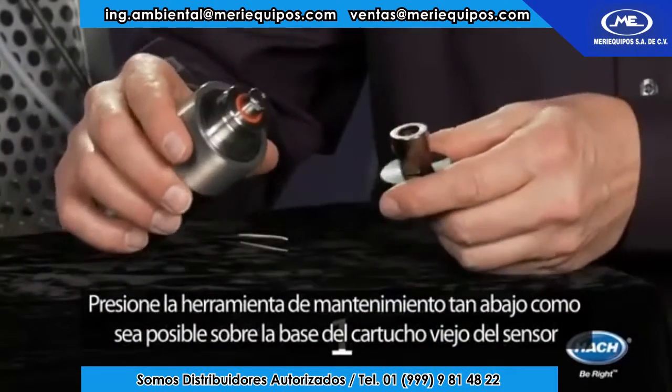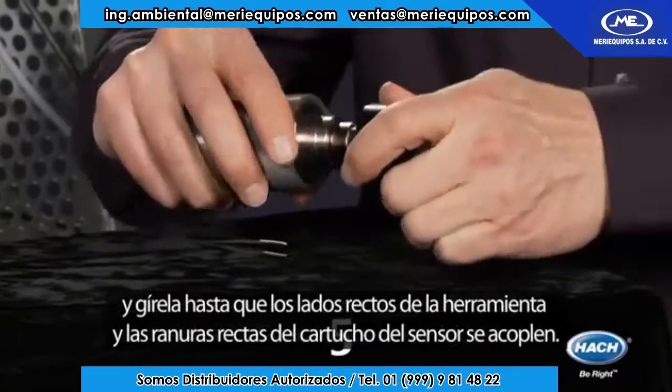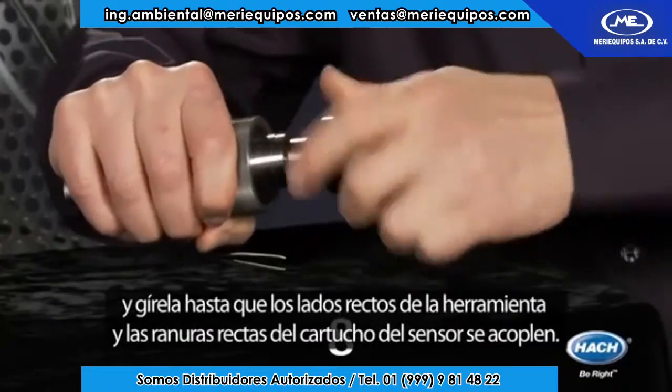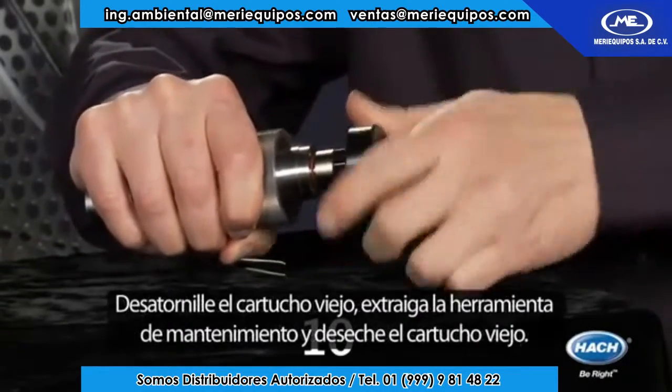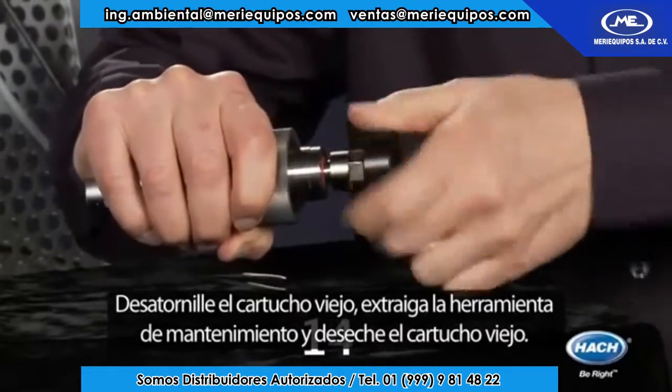Push the maintenance tool as far down as possible over the old sensor spot and twist until the square side of the tool and the square slot of the sensor spot engage. Unscrew the old sensor spot, pull out the maintenance tool, and discard the old sensor spot.